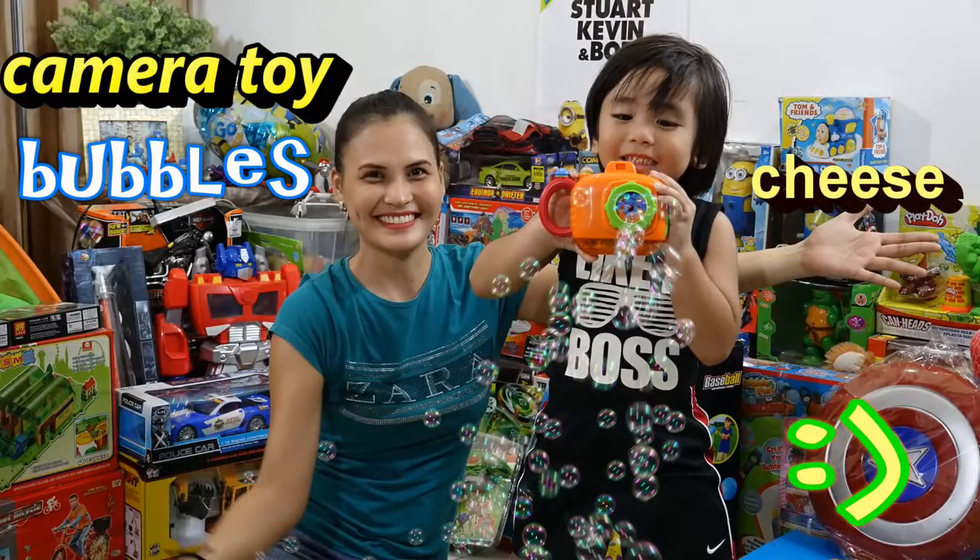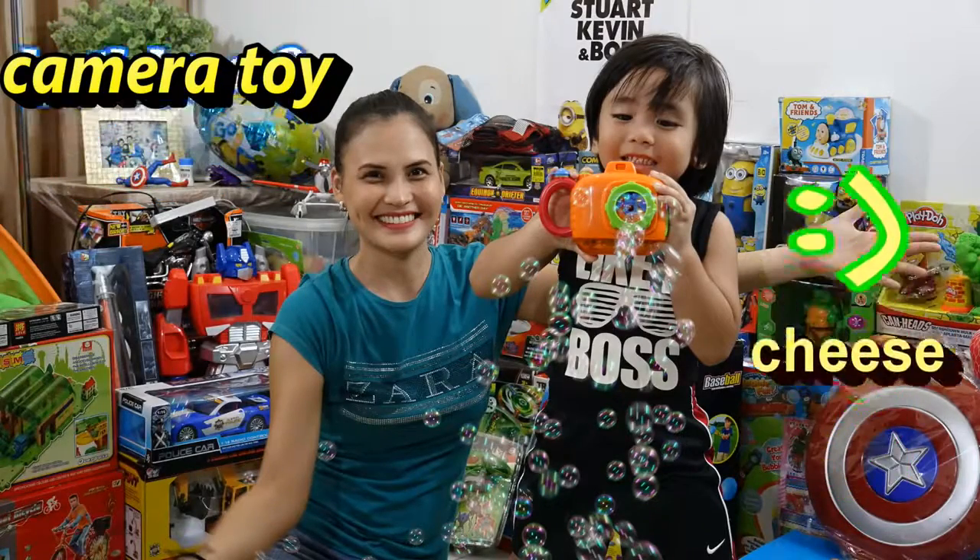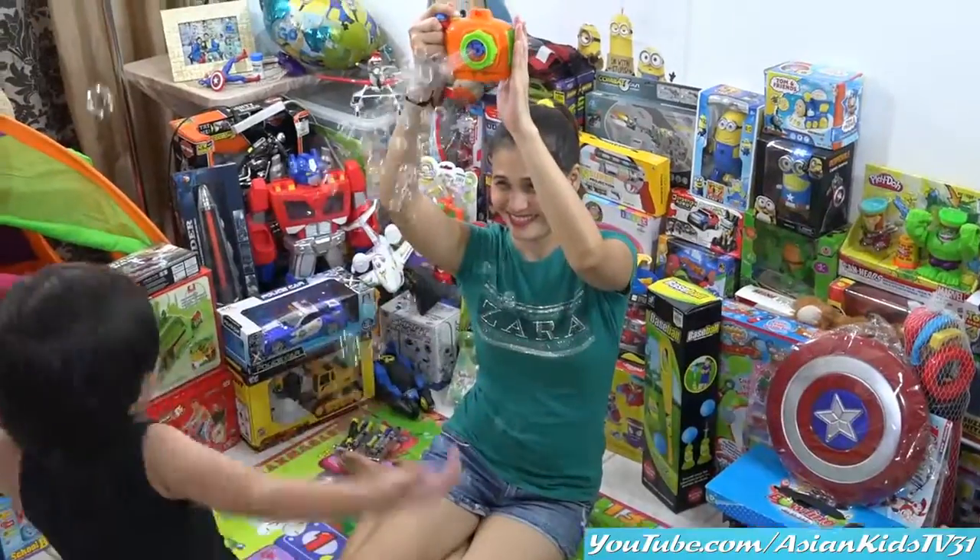Wow! Woohoo! Pop the bubbles! Can you count the bubbles, Garrett? Yay! It's hard!